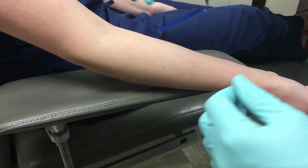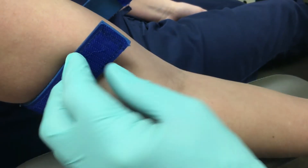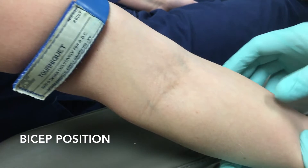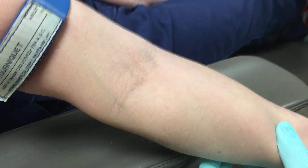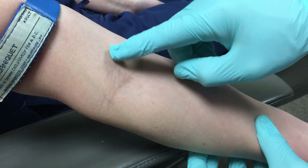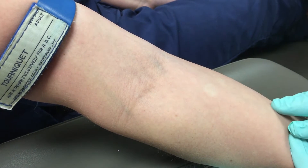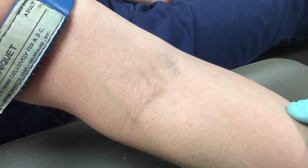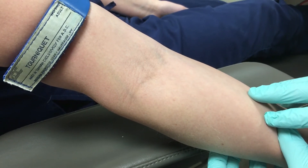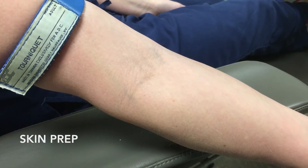The first thing we're going to focus on is tourniquet placement. If I'm going to the AC, I'll go up around the bicep. I'm going to have the patient squeeze their fist, which will help pronounce these veins. As you can see, we've got a couple of veins we can look at. I'm going to have Kristin hold steady here — I'm not going to do a needle stick on her or an actual blood draw, but I am going to go through the steps and show you how I would do so.